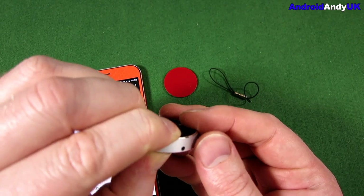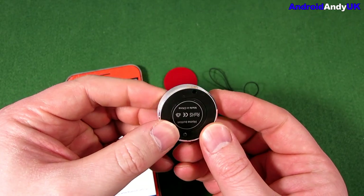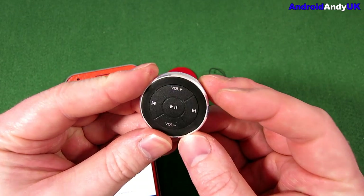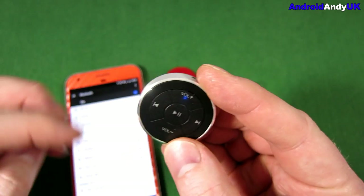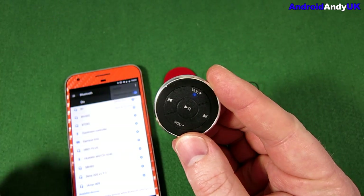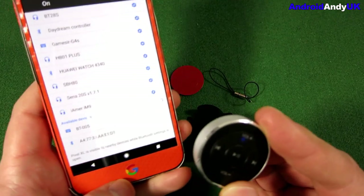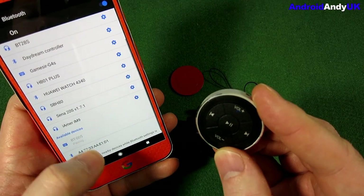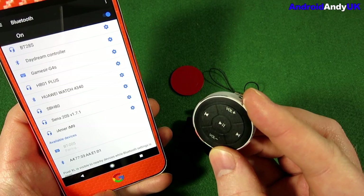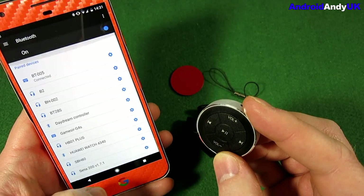So I think I'm pressing it. There is a light — see that? There's a blue light flashing. Then on my phone — BT05, can you see that? BT05. It's pairing... it's connected.